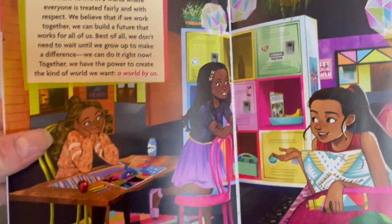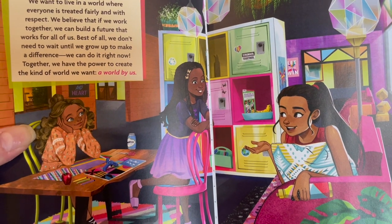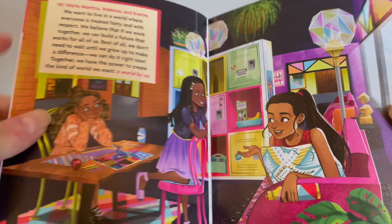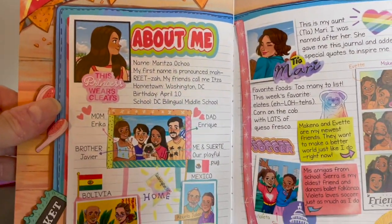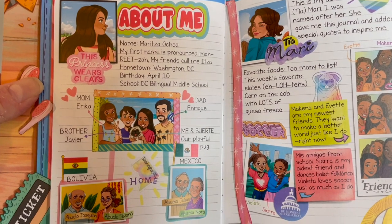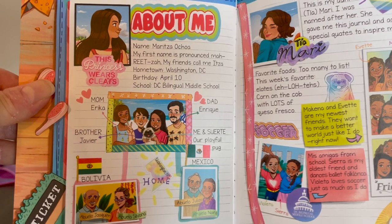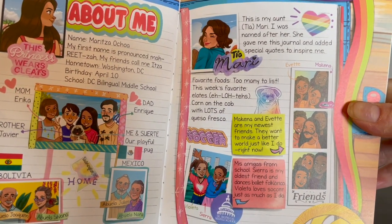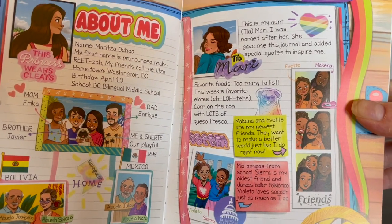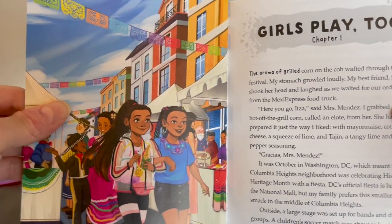Here are the opening pages, which — as I mentioned in Makenna's video — the illustration is different and specific to the illustrator for each book. Then we have the About Me page. Maritza's dad's side is from Mexico and her mom's side is from Bolivia. She also mentions Tia Mari, who unfortunately passed away prior to the start of the book — that's not too much of a spoiler since it's touched on fairly early.